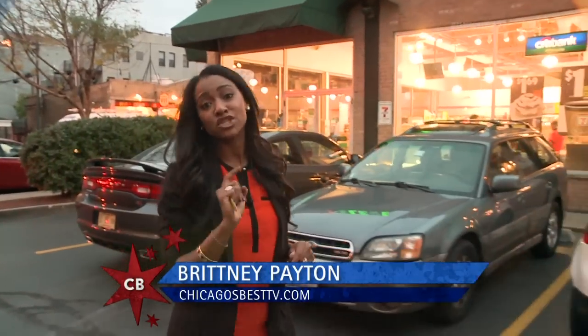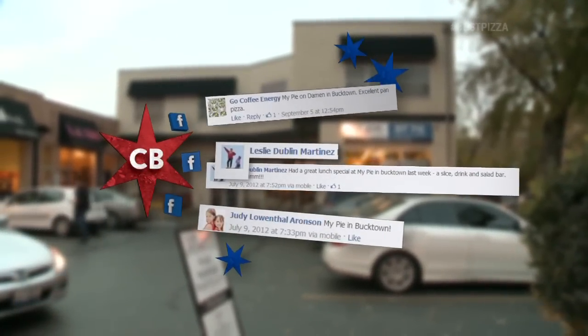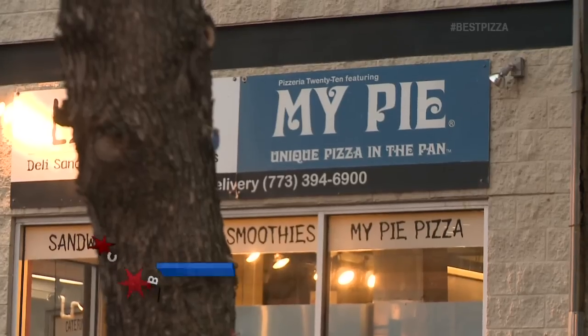There's nothing like a good ol' cheese pizza, especially when it's Chicago-style deep dish. I gotta thank people like Leslie Martinez from Facebook for suggesting My Pie in Bucktown.